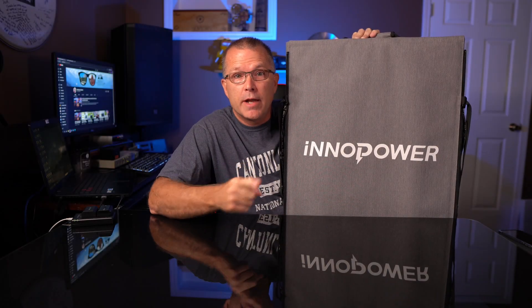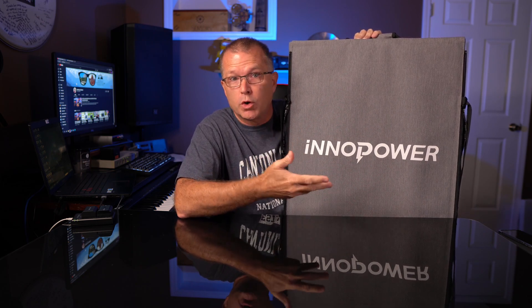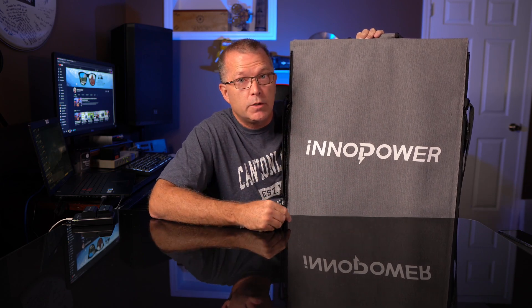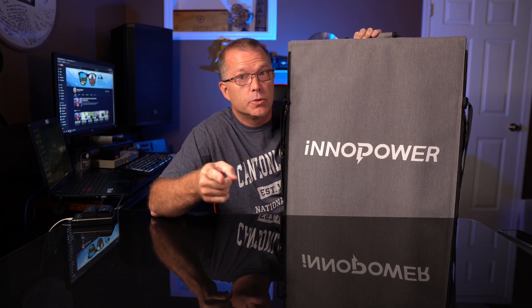In today's video we're going to take a look at a brand new solar panel that's part of a Kickstarter campaign from a company called InnoPower. This is a 200-watt portable, foldable solar panel, and it's got a very unique capability that I've not seen before. We're going to find out: is it just a gimmick or something you might actually be able to use?